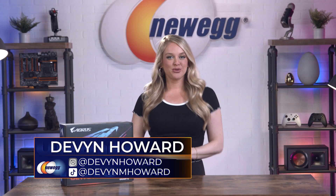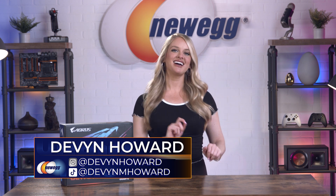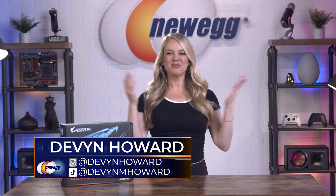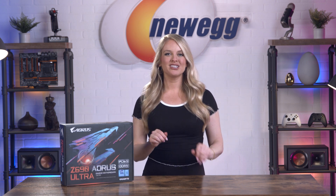Hi guys, I'm Devyn Howard. If you want to catch me on Instagram, I'm there as @DevynHoward and TikTok as @DevynMHoward. Welcome back to another episode of Unbox This. Today we're getting into a motherboard that is so robust in its power delivery and it comes equipped with premium overclocking technology — the Gigabyte Z690 Aorus Ultra motherboard.